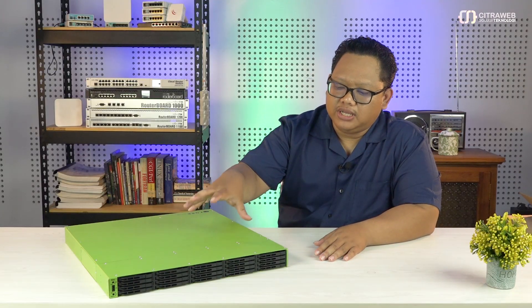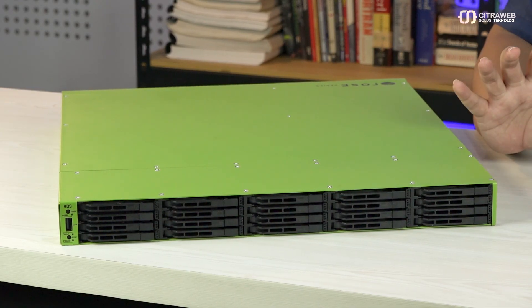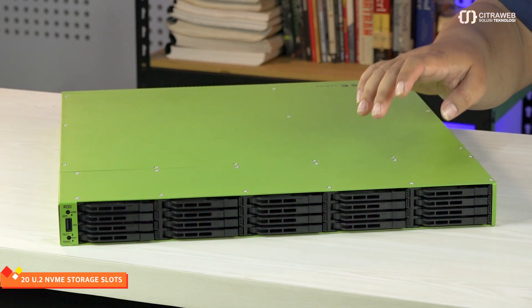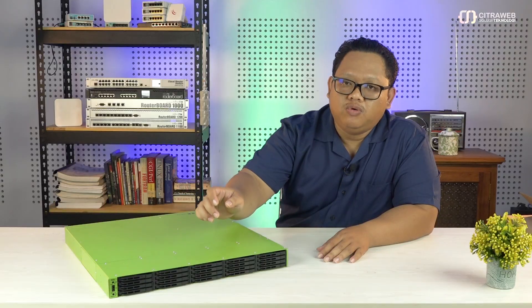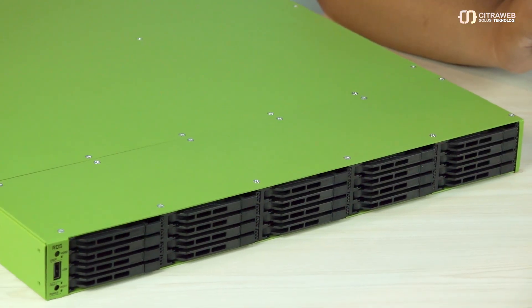Kita lanjut ke menu utamanya. Ini adalah produk RDS dari Mikrotik, yang merupakan produk spesial karena ini adalah satu-satunya produk untuk saat ini yang memiliki banyak sekali slot storage yang bisa kita lihat di bagian depan, dan nanti juga ada di bagian dalam. Di bagian depan ini kita bisa melihat ada total 20 slot storage yang menggunakan form factor U2 dengan backplane PCIe Gen 3. Jadi ini bisa full up to 20 SSD bertipe NVMe yang bisa dipasangkan di bagian depan.